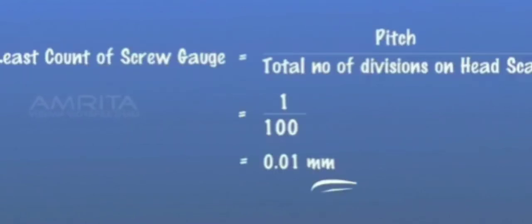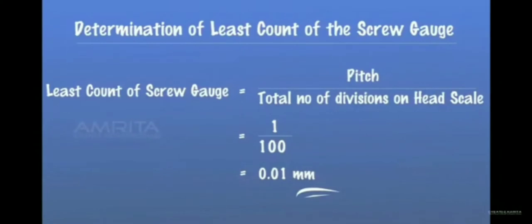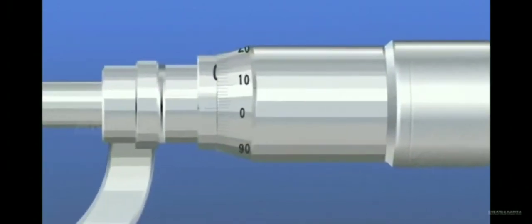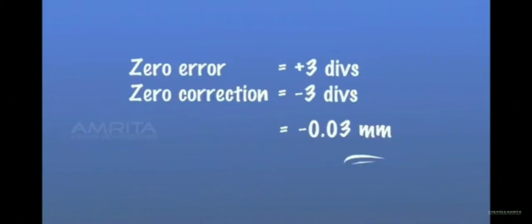We can find the least count of the screw gauge using the equation: least count equals pitch divided by the total number of divisions on the head scale. The screw is rotated forward till the tip just touches the stud. Note the zero coincidence of the circular scale with the zero of the pitch scale. Zero error is equal to plus three divisions. Zero correction is equal to minus three divisions, which is equal to minus 0.03 millimetres.